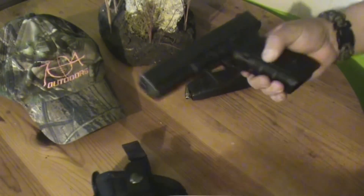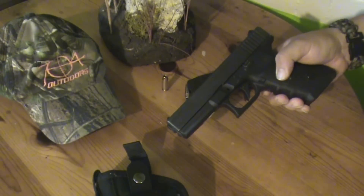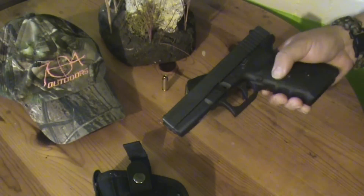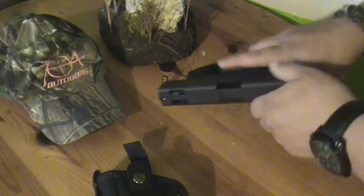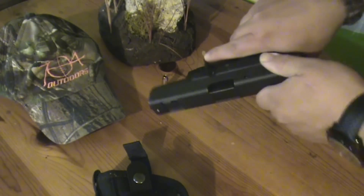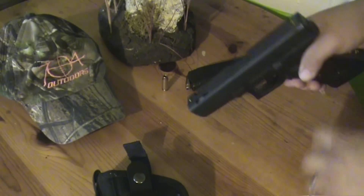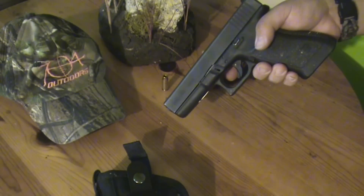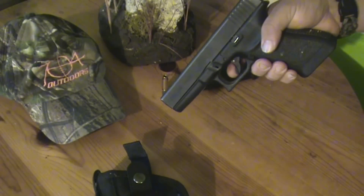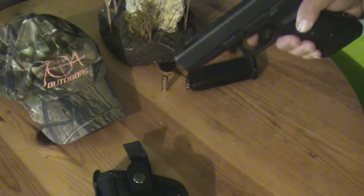All right, here we go. Here's the Glock 20C. First thing you want to make sure — pull your magazine out. Make sure there's nothing in the chamber. Make sure it's clear. You don't want any rounds in it when you do this. One of the first steps is to pull the trigger, so you really want to make sure there's nothing in that gun before you pull that trigger.